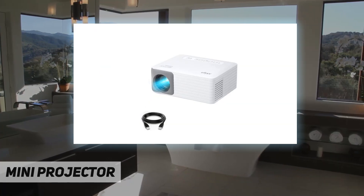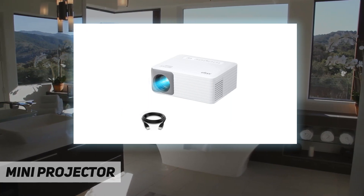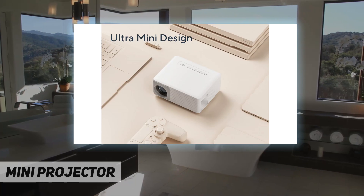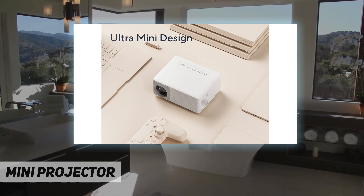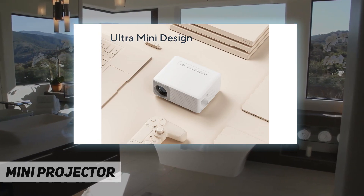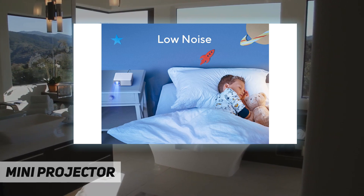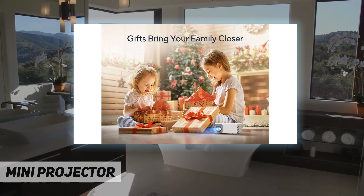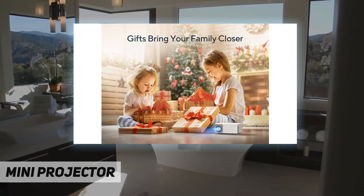Equipped with HDMI, 3.5mm audio out, and USB ports, you can connect this LCD projector to your computer, TV stick, PS4, Switch, USB disk, speaker, or phone. Note that you need to buy an extra adapter to connect your phone, and if the connection fails, please contact us to solve the problem.